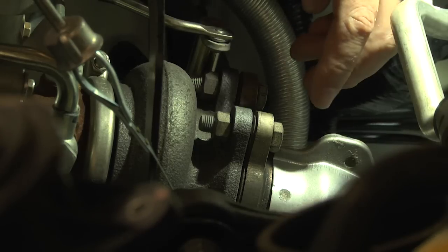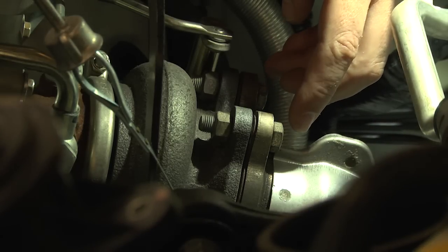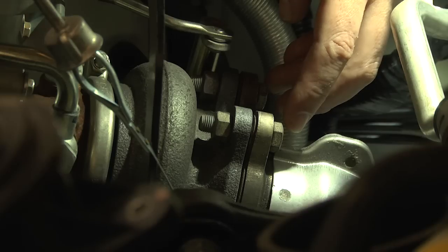Right around this point you're going to want to take off the upper bolts off the turbo. You're going to need a 14mm open box wrench and a 14mm socket.